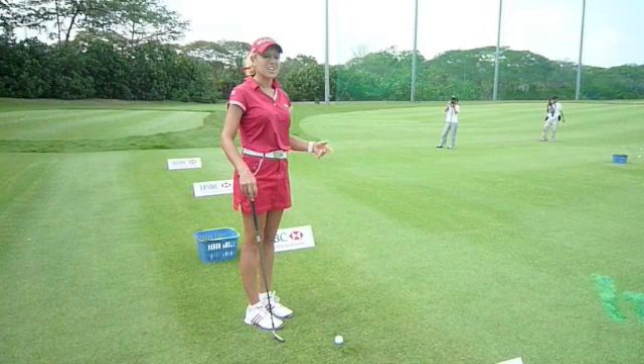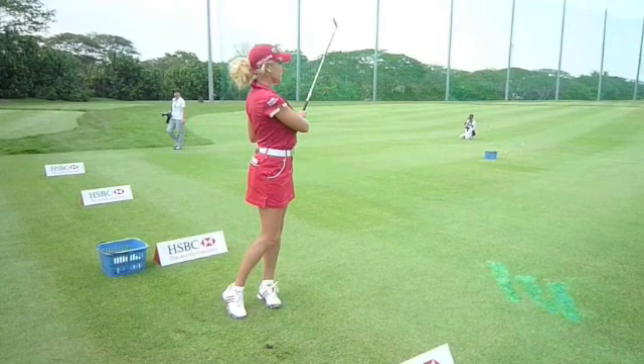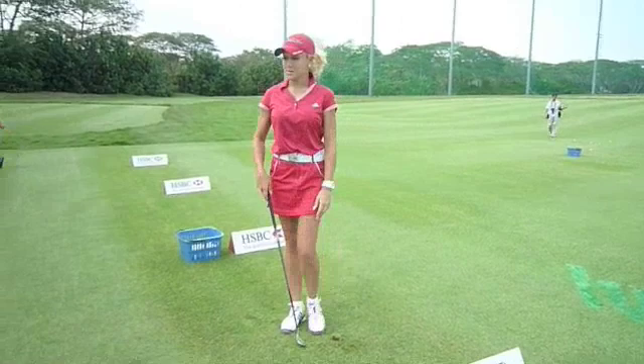Just hitting to a big green — that green is probably 50 yards wide — is not enough. I want to hit shots within a couple feet. That's something I like to do: make it fun and keep it in the game.